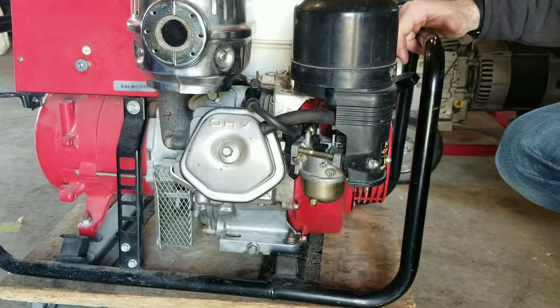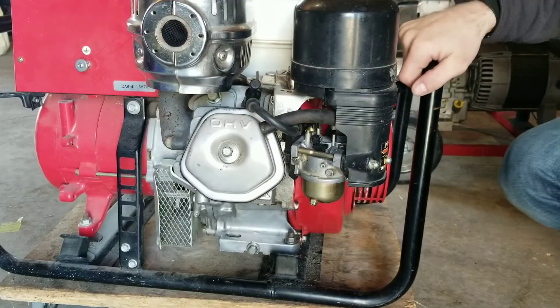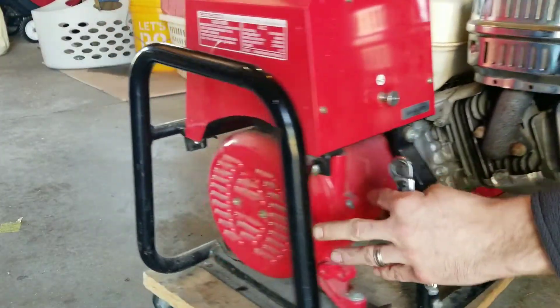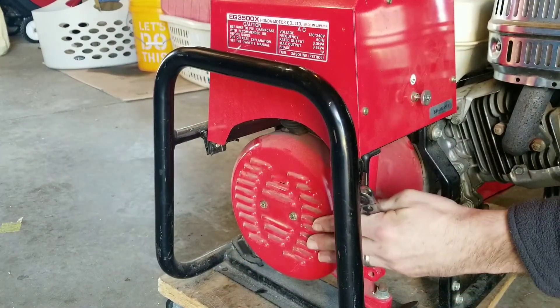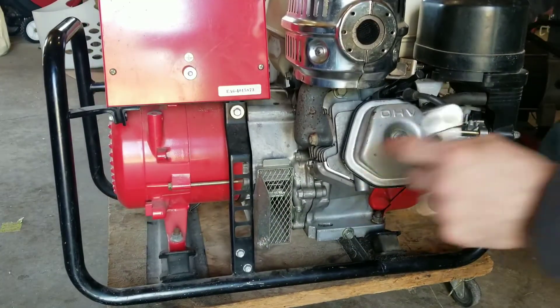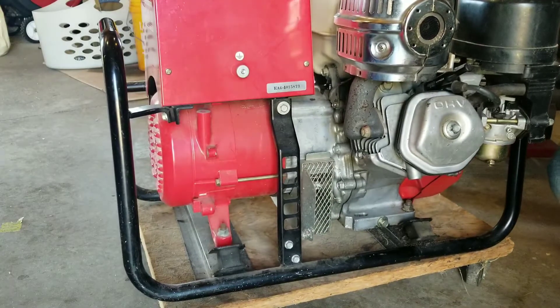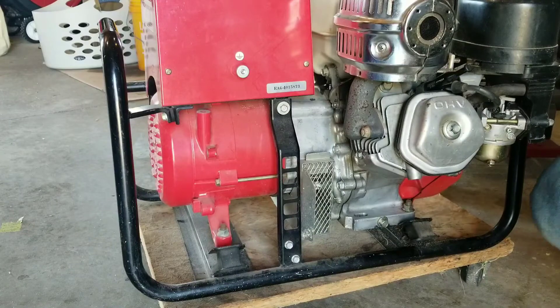Just make sure to start this up about every month or two, run it for 15 minutes or so, and put a load on it for a couple minutes. You'll keep that residual magnetism in the generator side — the part that actually produces power. If you let it go too long without running anything, that residual magnetism can run out. Your engine might start right up but you won't be able to power anything with it. Also be careful touching the muffler — this is barely warm because I just ran it for a second, but something to be cautious of.